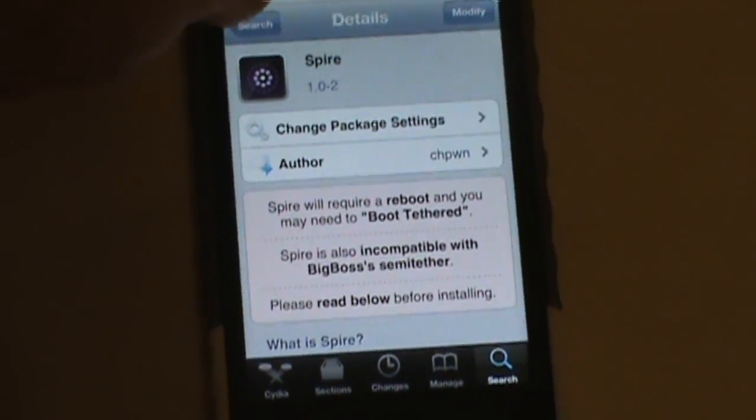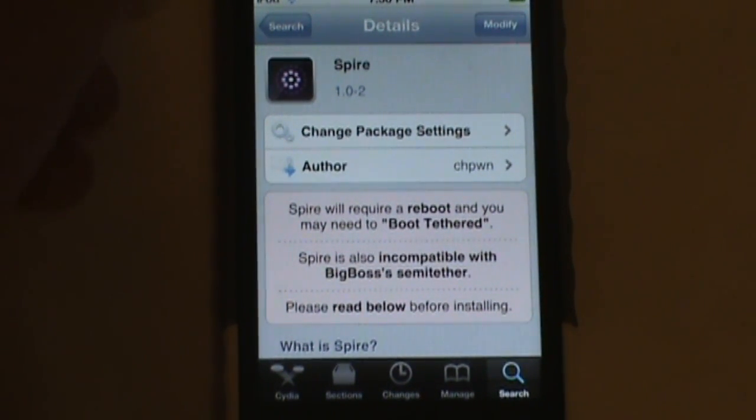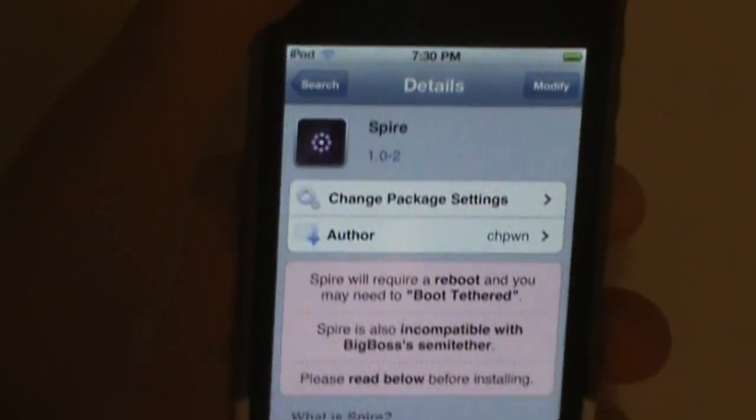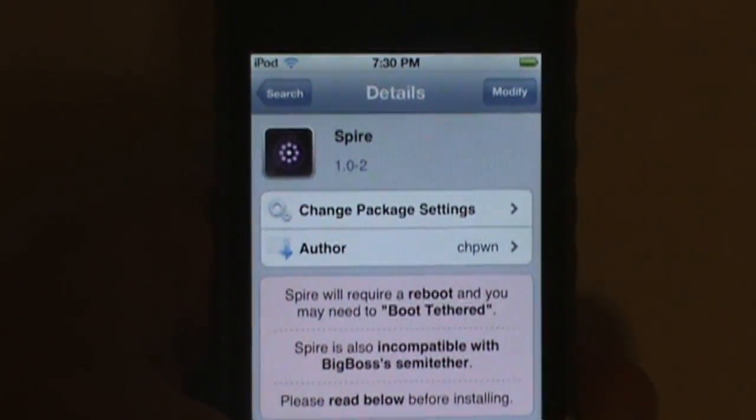Spire will require a reboot. If you're on a tethered jailbreak, you may need to boot tethered again — you will need to boot tethered somehow. Once you have installed this and you're on the redsn0w untethered jailbreak, you're going to have to reboot, and it's going to be as simple as that.